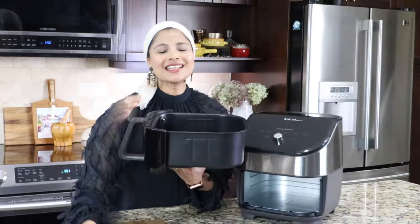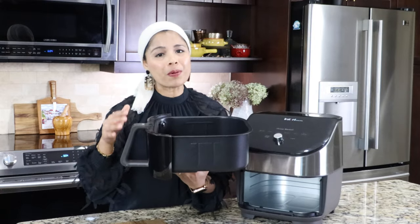Now let's see how this air fryer performs in action. I'm going to use some of the preset cooking modes and show you guys how easy it is to use this air fryer. Let's get into cooking. This basket can fit up to four pounds of food.